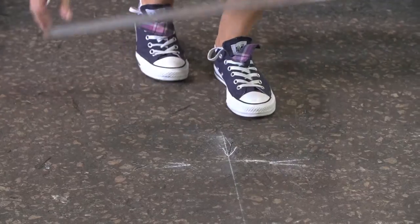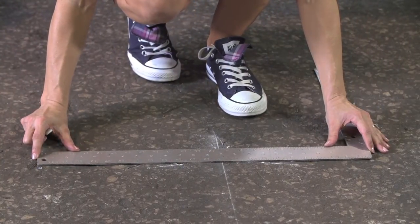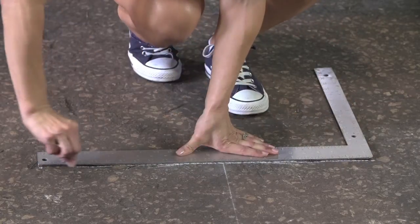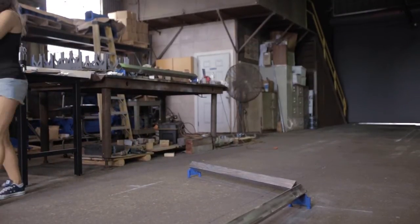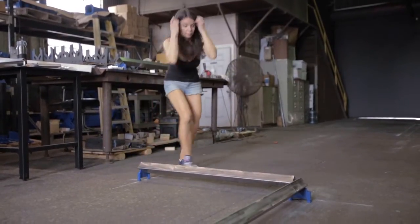Carefully tick mark with chalk on the floor the location of the center line of the speed rail support adjustment bolts. Carefully chalk a perpendicular line through the tick marks. Confirm all center lines and reposition the entire speed rail assembly out of the way.